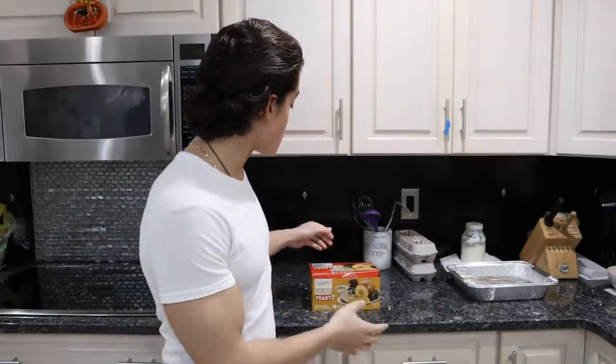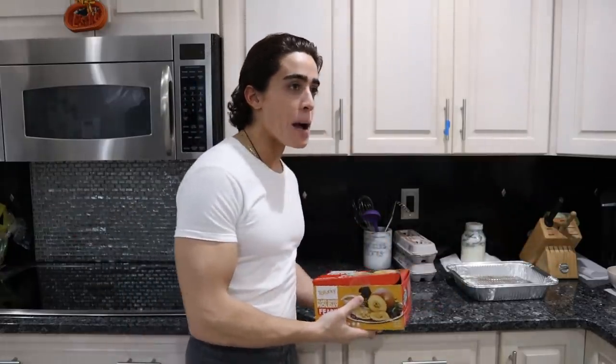I wanted to do something really festive for Thanksgiving and I couldn't get my girlfriend to dress up as a turkey, so I thought what would be more festive than eating a bunch of vegan dog shit. So let's take a look at this tofurkey. I actually had to stop by three different supermarkets to find this thing.